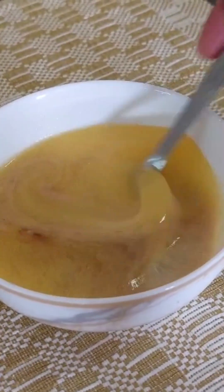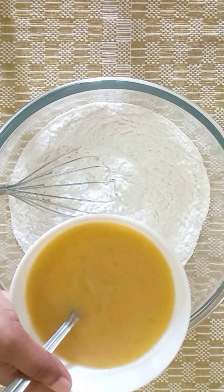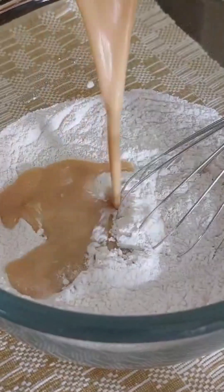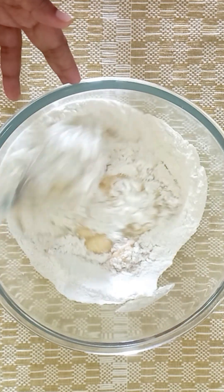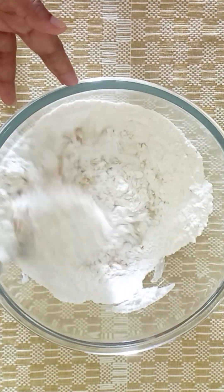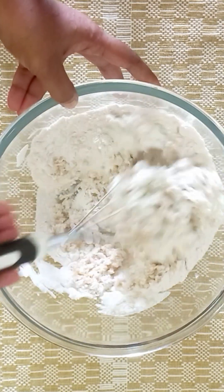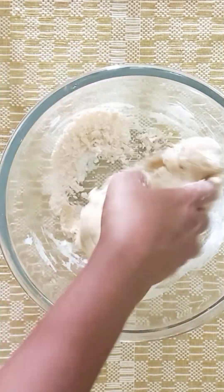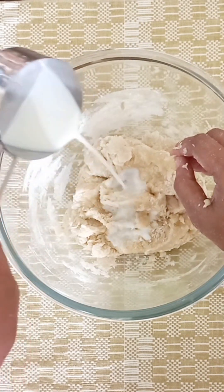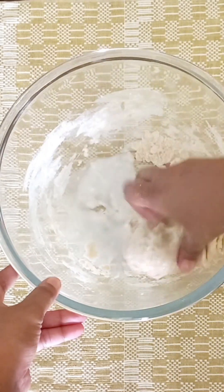After mixing it, we mix it in a bowl. It's very soft and smooth.